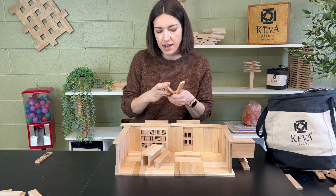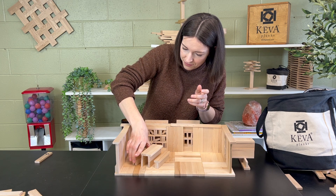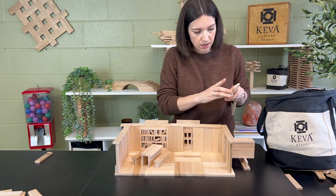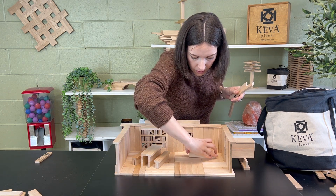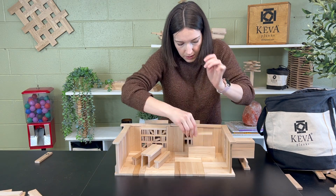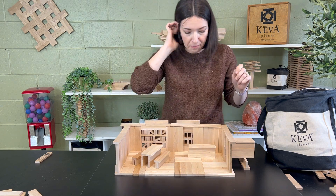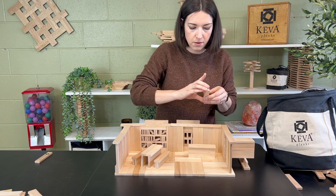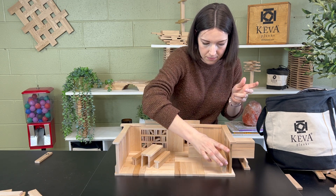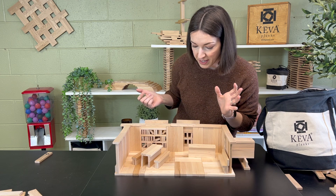I think I'll do one more bench on the other side. And then there's probably a help desk, so I'll take a couple more planks and put it right here — just like that. Maybe I'll do another bench over here. So there is an example of a library.